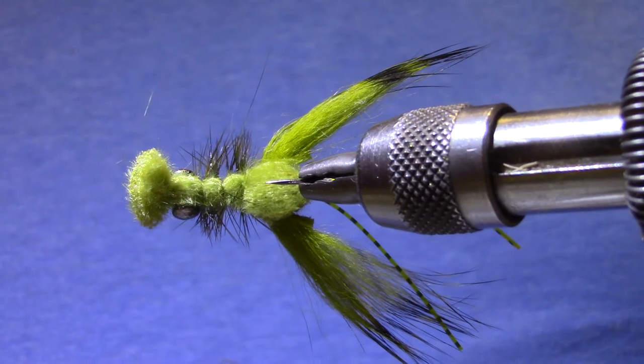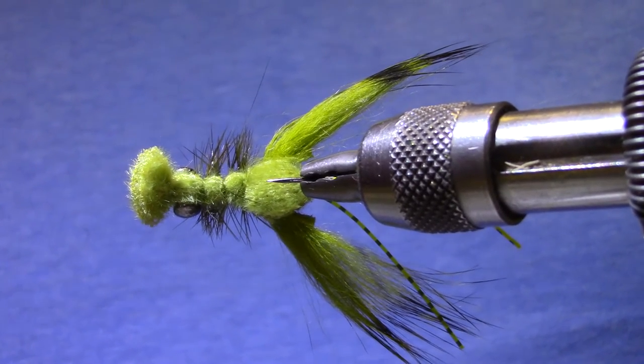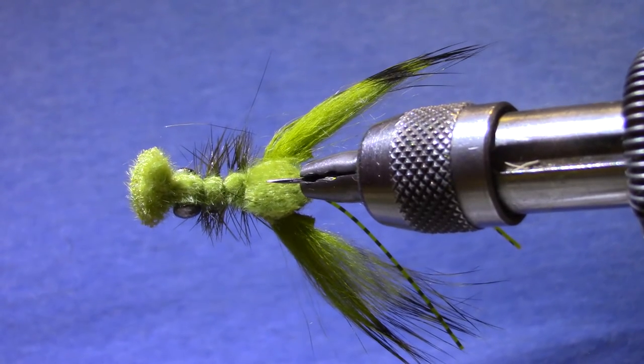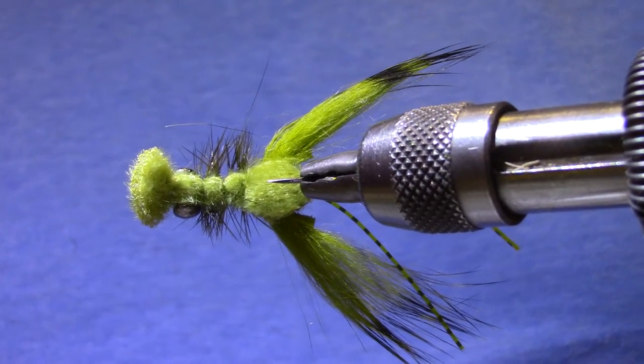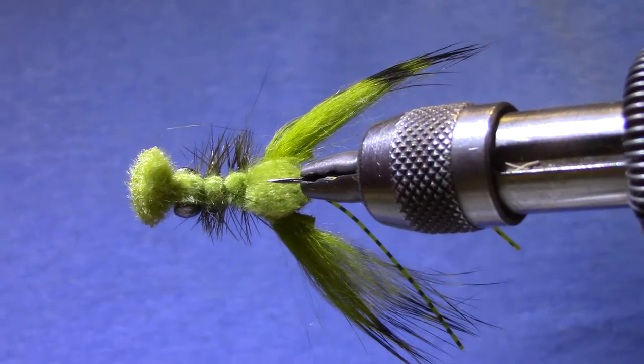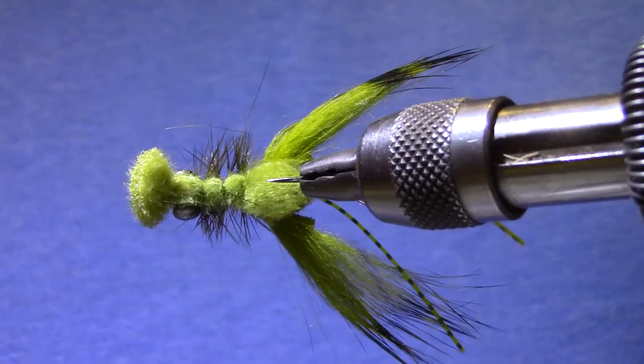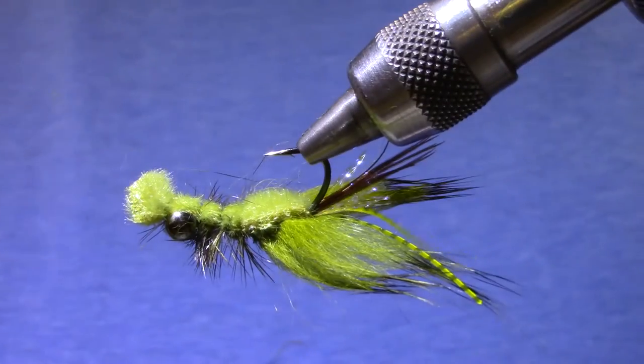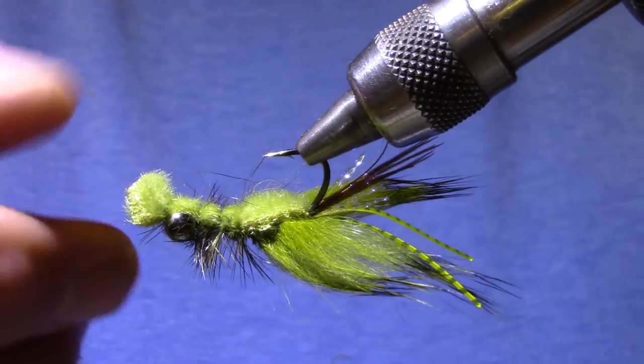Good morning and welcome to Marty's Tying Bench. This morning I'm tying a Furry Foam Crawfish. It's obviously patterned after Unqua's Clouser Crawfish but I've made a few tweaks, and I really enjoy this thing with the barred rabbit for claws. So let me show you how I tie this one.